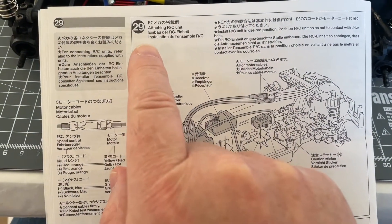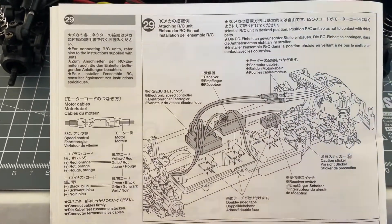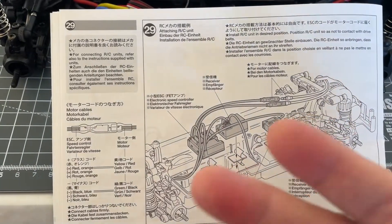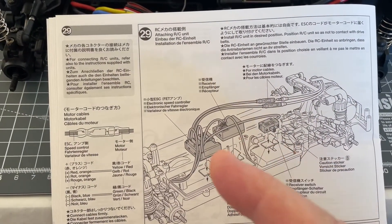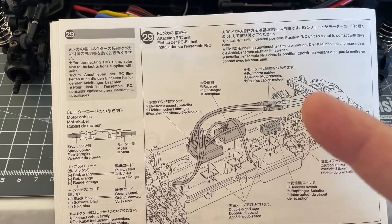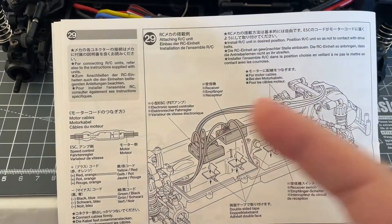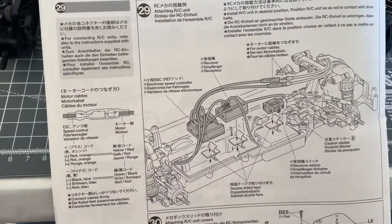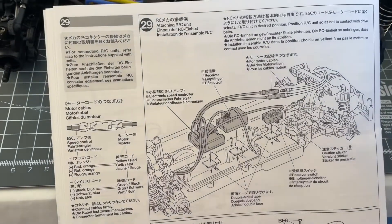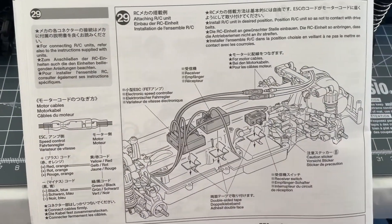We are continuing with step 29. We need to fit in the electronics - the receiver, the ESC and the switch, and attaching the motor wires using double sided tape. It depends on which electronics you use. With my Hobbywing, the wires are a bit short, and with my different motor the wires are also short, so I had to make some adaptations.